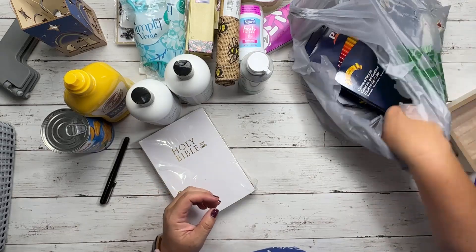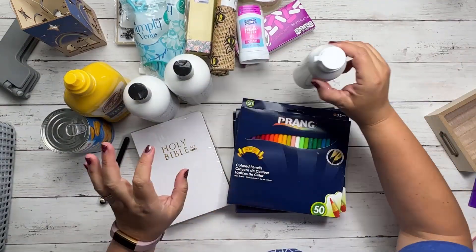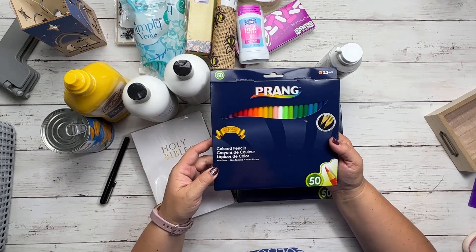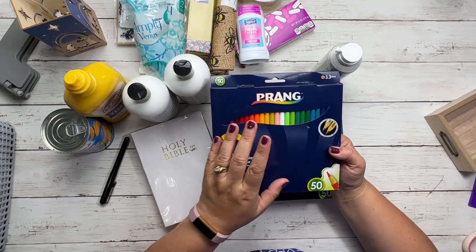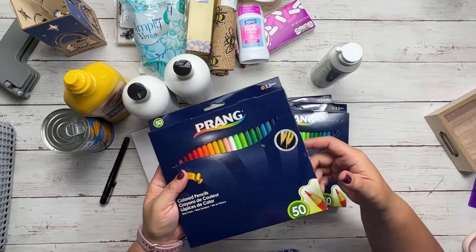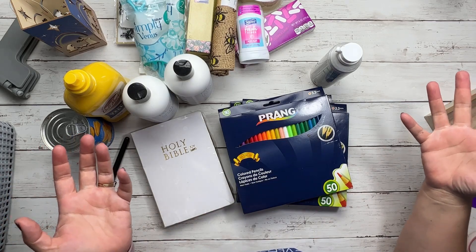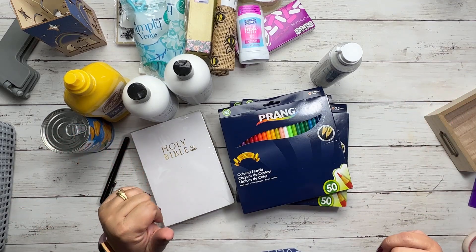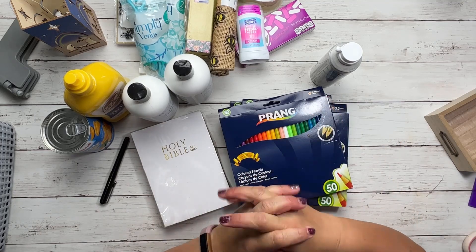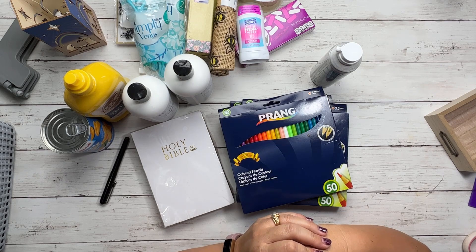And here is my ultimate find — Prang colored pencils! Do you remember Prang from when we were little? You get 50 of them in a pack — they also had packs of 36, but I went with the 50s. I bought three packs, thinking they'd make great giveaways and just to have coloring pencils on hand. I hope this haul was helpful and fun. Let me know in the comments what you thought was really cool, or what you buy from the Dollar Tree that I might be missing. Thank you so much for your encouragement — I love to hear from you. Have a wonderful day and God bless you. Goodbye!